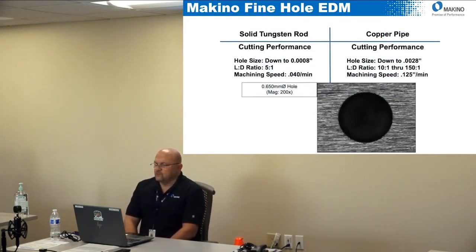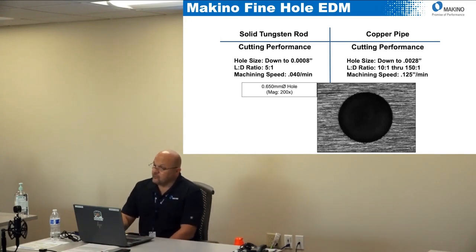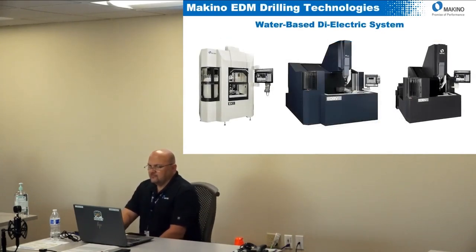Copper pipe is the most common electrode we'll use. If I need to get smaller, we can actually go down to an 0.0008-inch diameter hole on this machine, but the L-to-D on that is only going to be 5-to-1, and to do that we use a tungsten rod. We buy a tungsten rod and discharge dress it in the machine down to that small diameter. It's going to be much slower — about 40 thou per minute — versus copper pipe where we get up to about an eighth of an inch per minute.